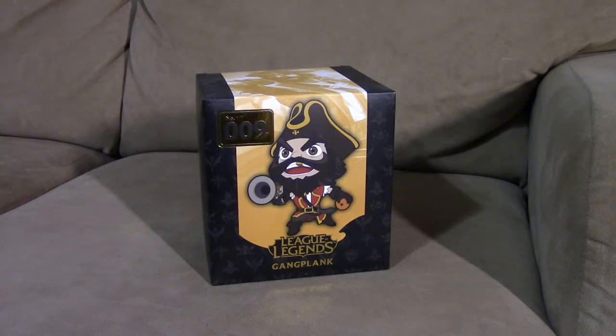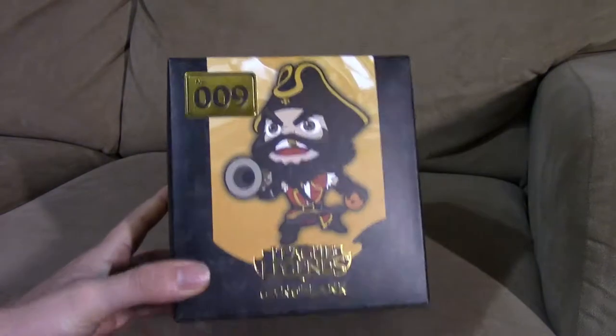Welcome to League of Legends figure spotlight. Today we're going to be checking out the series one figure Gangplank. We're going to be checking out the box, opening it, and then checking out the figure, so let's go ahead and get started.